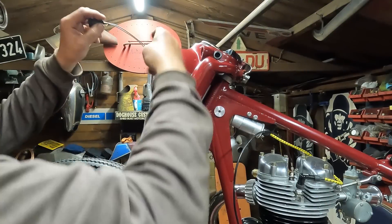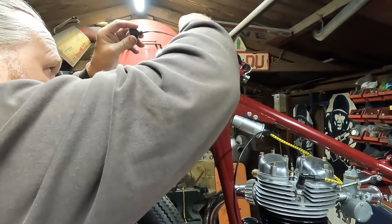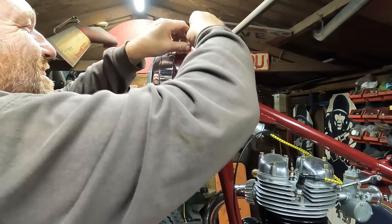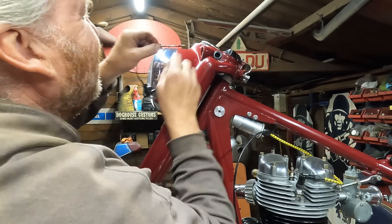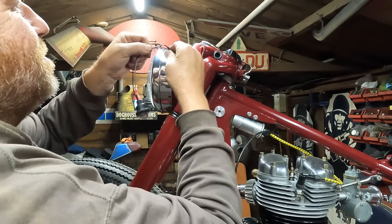Anyway, let's put them pilot lights in — these are easy enough. Feed the wires through — he says — the wires won't go in. Come on, get in, what's going on there then? Well, you've got to be joking, come on. It's been one of them days, don't want no more trouble.